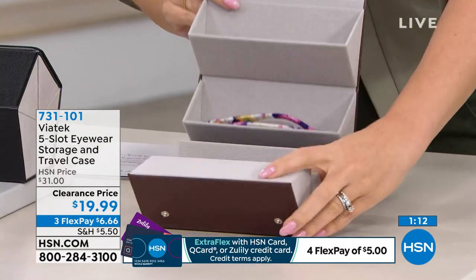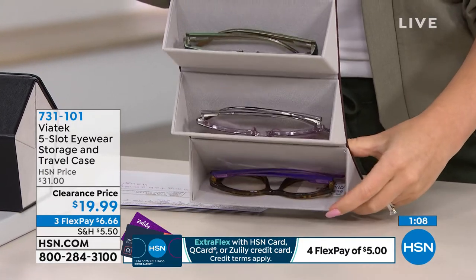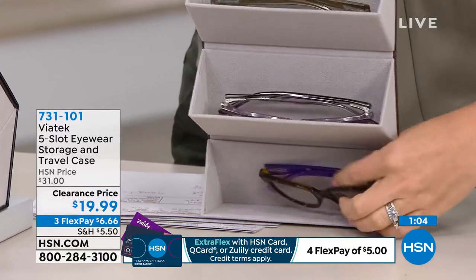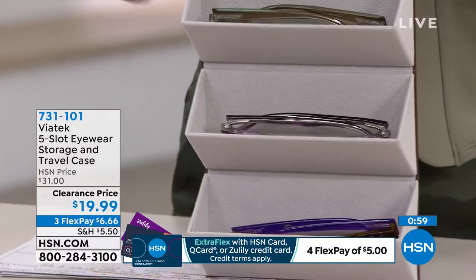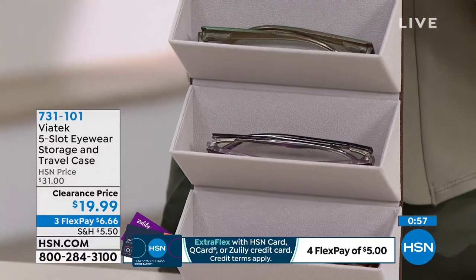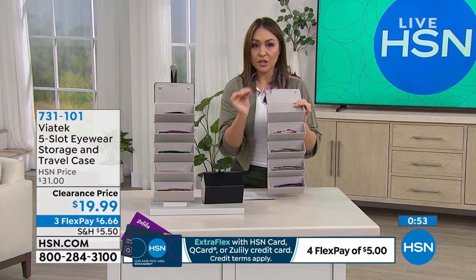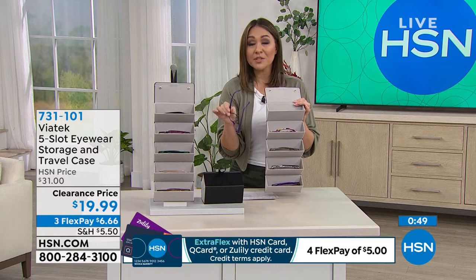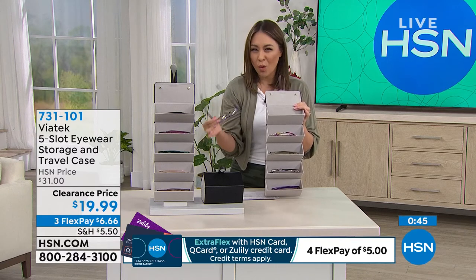When you unroll it, just like that, all the glasses have a little home to go into. When you're done, you put them in and you're set to go. It comes in black or brown — those are your color options. We've never done it at $19.99, so pick up a couple of these. This would make a great gift idea for that person you don't know what to get.